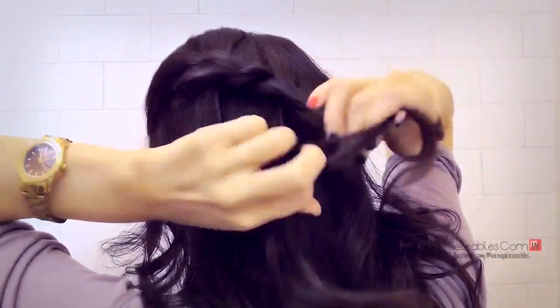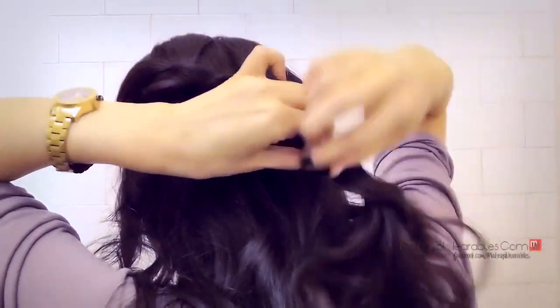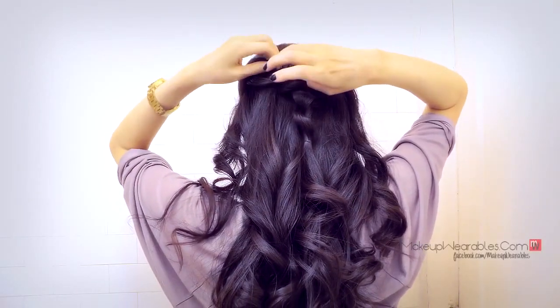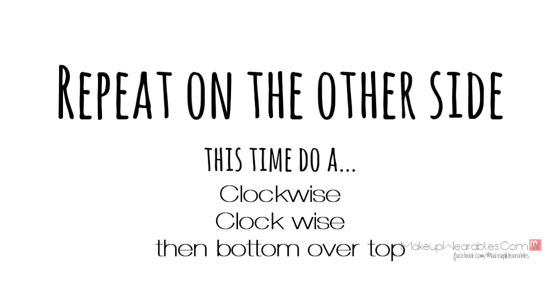When you reach the back of your head, continue doing a couple more regular rope braids before tying it up with an elastic band. Then just repeat the same process on the other side.